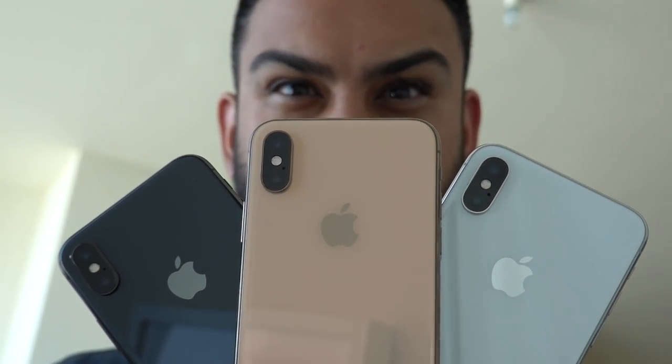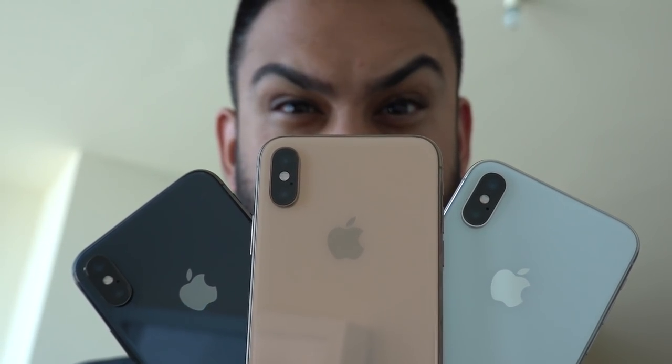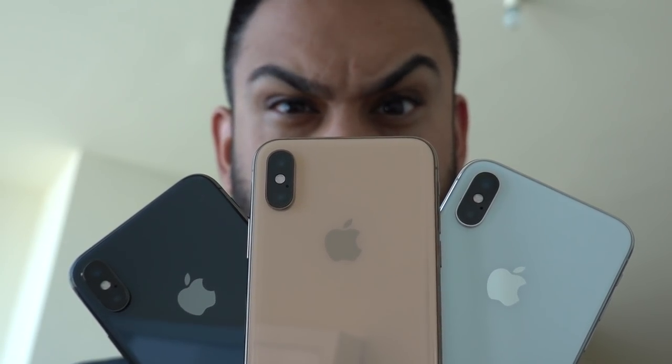Welcome back to another video here on MQuan Reviews. In this video we're going to be comparing the colors for the brand new iPhone XS and XS Max — the gold, the silver, and the space gray. I'll be helping you make that decision as to exactly which color you want to go for.